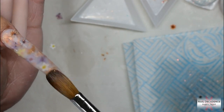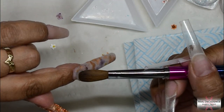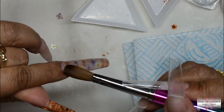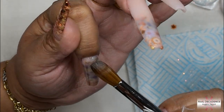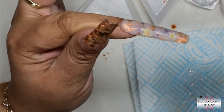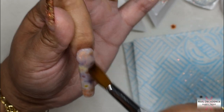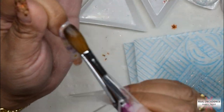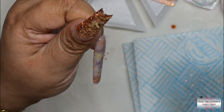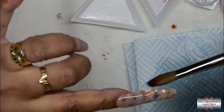You'll notice as I'm applying I will point my finger down, and that's to help gravity control the product so that it doesn't flood back into the cuticle area. It gives me more control in directing where I want it to go — little tip, it's one that everyone uses, not a secret. Do not let the acrylic touch the skin; if it does, use your brush to nudge it away, because it will cause lifting if you leave it touching the skin.